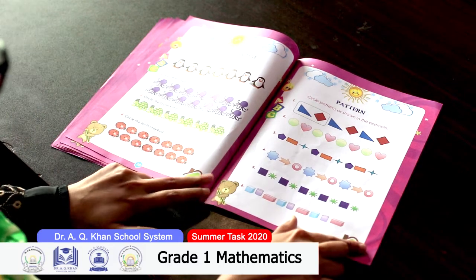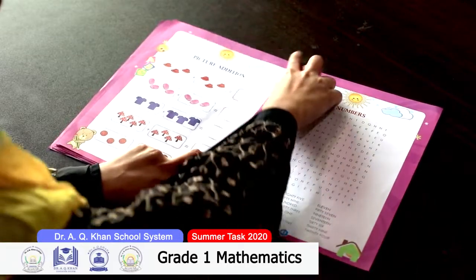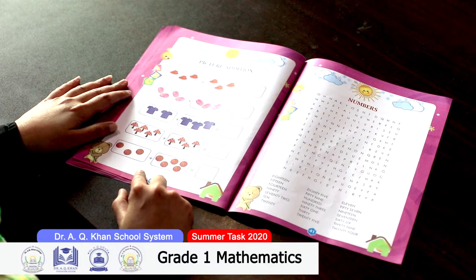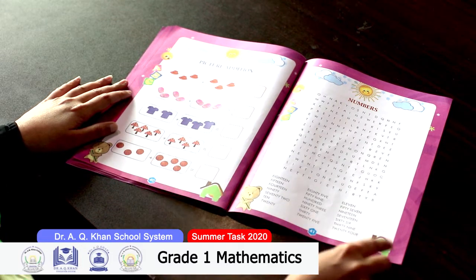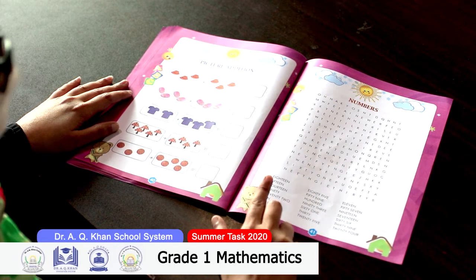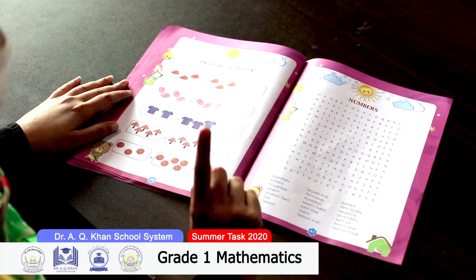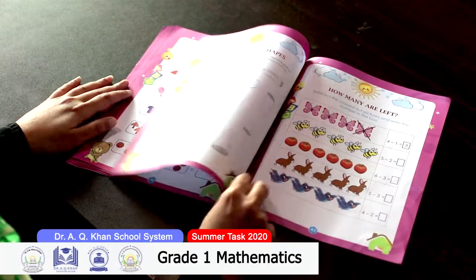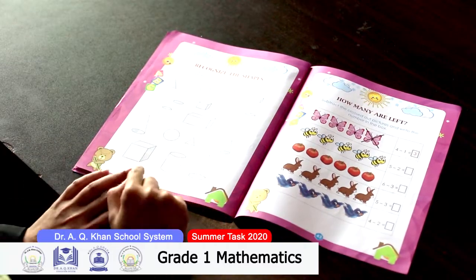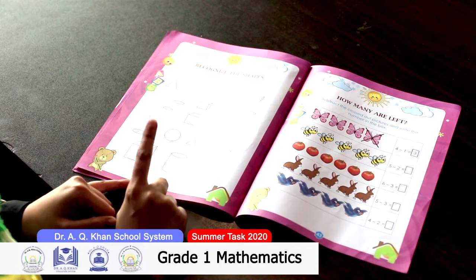On page 40, it is a picture addition — you have to count the objects and then add them. On page 41, a number puzzle is given — you have to search out the words listed below and circle or color them in the word search box. On page 42, you have to recognize the shapes and color them according to the given instructions.